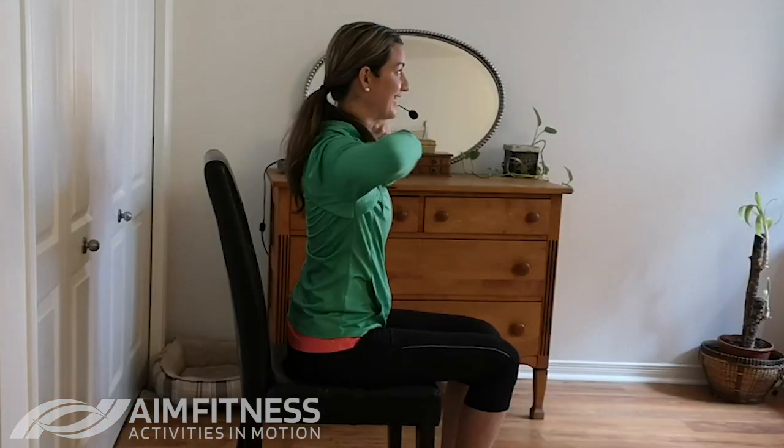Now let's move our hands right to our shoulders and circle those arms backwards. Lift your elbows nice and high and do some big circles. Pretend you have a marker attached to your elbow and you're doing circles on the wall beside you.